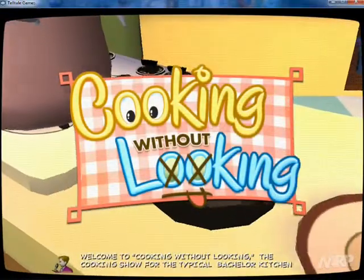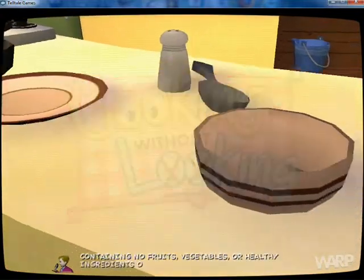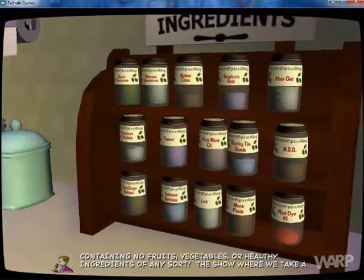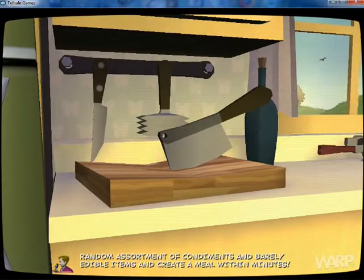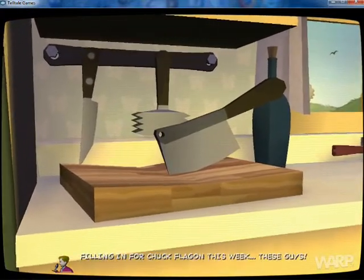Welcome to Cooking Without Looking, the cooking show for the typical bachelor kitchen, containing no fruits, vegetables, or healthy ingredients of any sort. The show where we take a random assortment of condiments and barely edible items and create a meal within minutes. Filling in for Chuck Flagon this week — these guys.